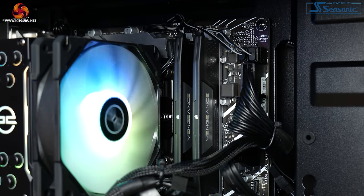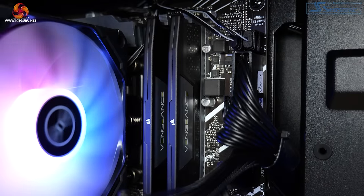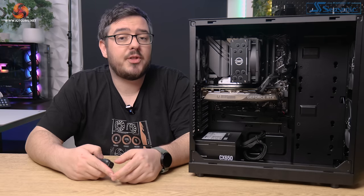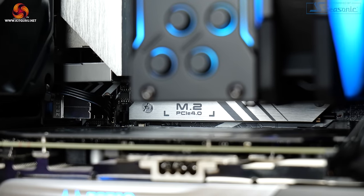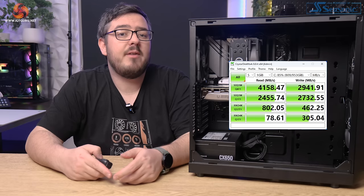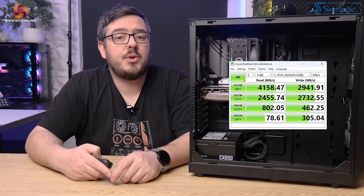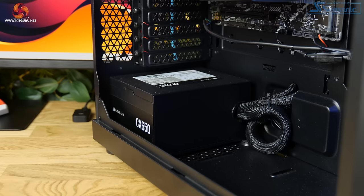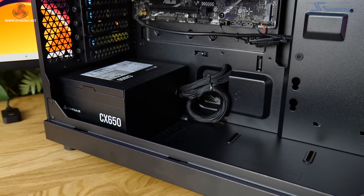Memory comes in the form of 32GB of Corsair Vengeance DDR5 running at 5,200 megatransfers. The kit consists of two 16GB modules — there's no RGB, it's just plain Corsair memory. I do like that they've opted for 32GB over 16. The Onyx comes with a 1TB SSD installed — the Solodyne P41+, a PCIe Gen 4 M.2 NVMe drive that reported read speeds of around 4,150 MB/s and write speeds of around 2,940 MB/s. Powering everything is a Corsair CX Series 650W bronze-rated non-modular power supply — nothing special, but it gets the job done.